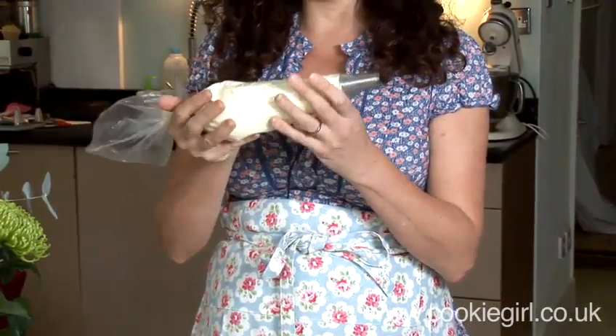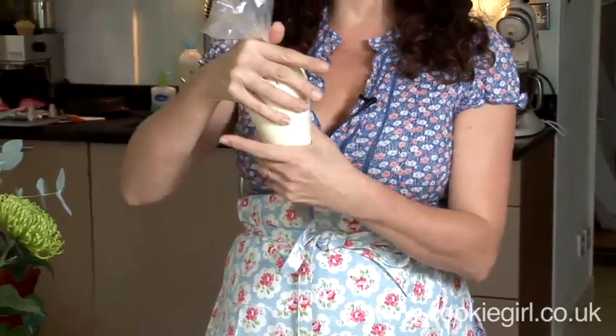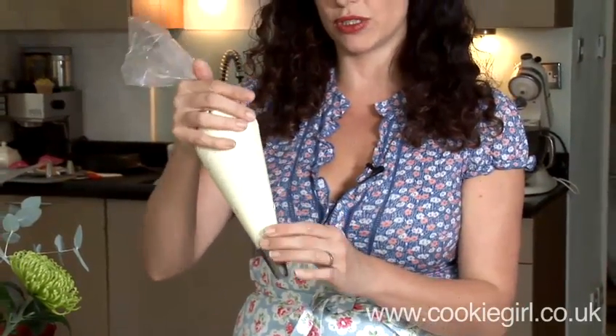You can just use a regular white fabric bag. I'm going to put a twist in the top of the bag — this is to stop the icing coming out towards my hands and ensures that it goes straight down towards the nozzle.